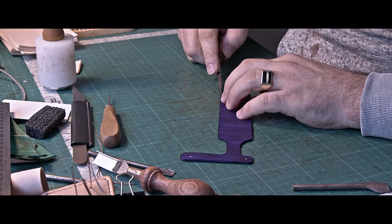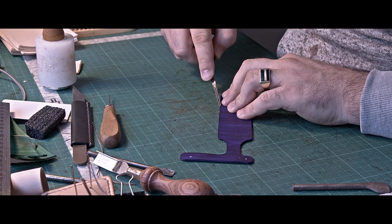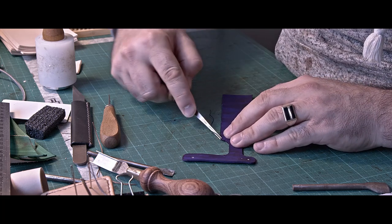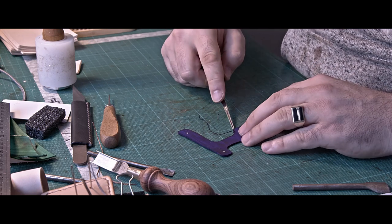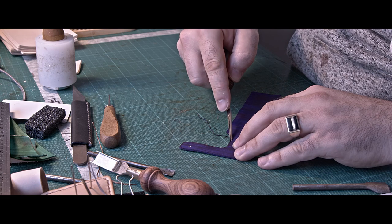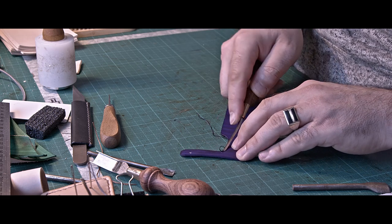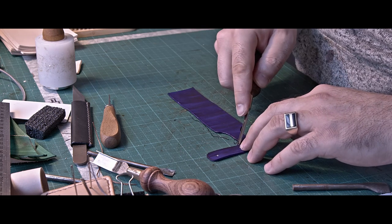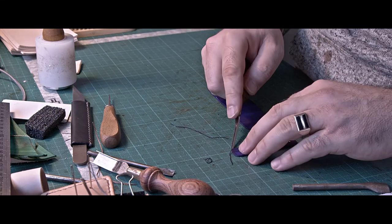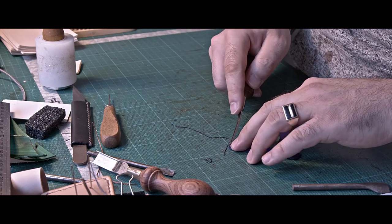When you've done that, take your edge creaser and start working on the edges. The one I'm using is again one from Palo Santo — I might do the next video on this one, on how to make a leather sheath for this tool.